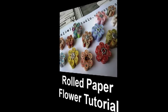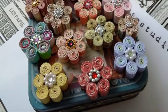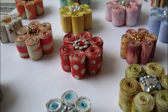Hi guys, it's Gina Bellet. Today I'm going to show you how to make these rolled paper flowers, which I think are quite fabuloso and can be used for any kind of projects. I'll show you something at the end that I make with them — you can use them in any kind of crafting, scrapbooking, anything like that.